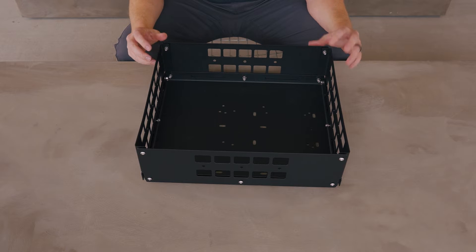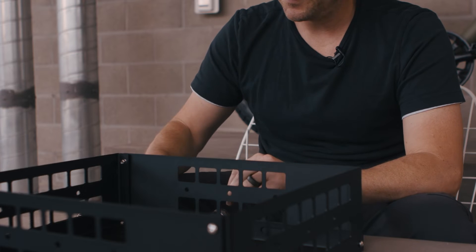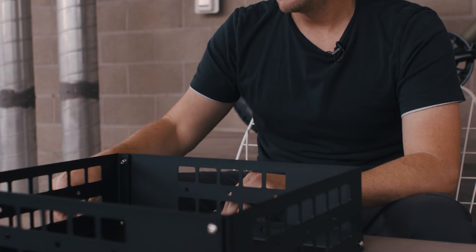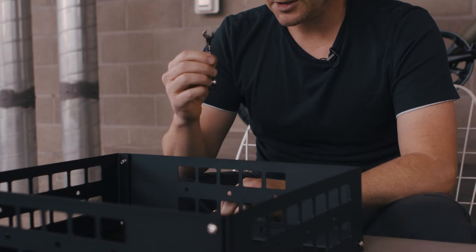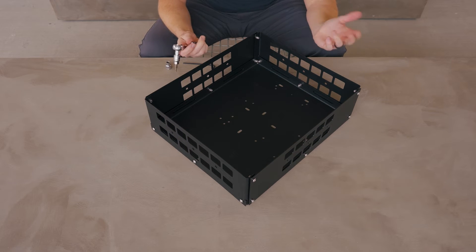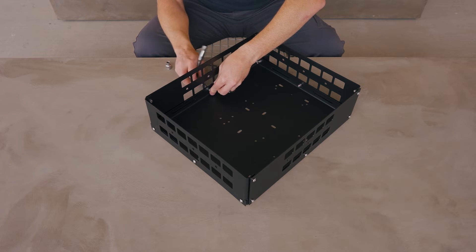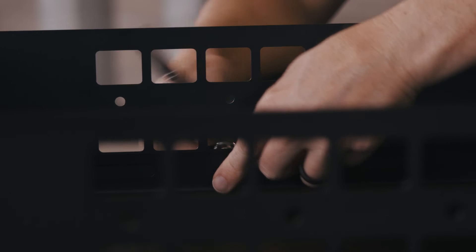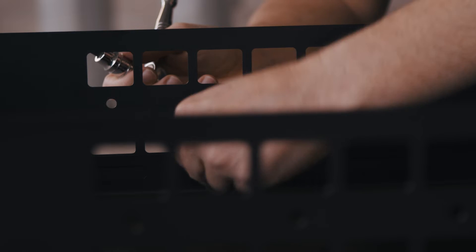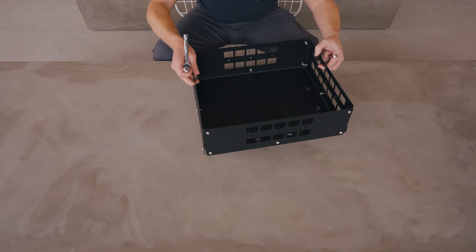Now we're going to go through and tighten everything by hand. For the assembly, you're going to need a three millimeter hex key — or in this case I'm going to be using a three millimeter hex socket adapter. You'll also need an eight millimeter wrench or an eight millimeter socket. Since all the bolts are already started, it doesn't really matter where we start. We're just going to work our way all the way around tightening each set of hardware. You don't have to tighten it too much — these are nylon insert lock nuts, so they're never going to come loose. Just get it snug and that'll be enough.